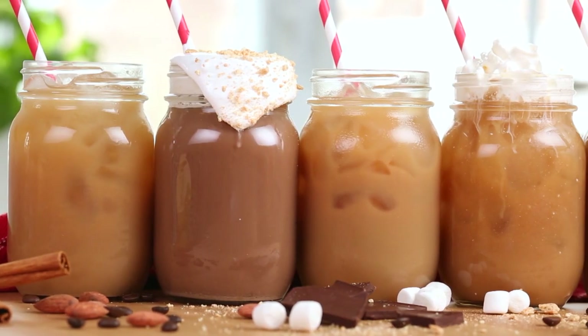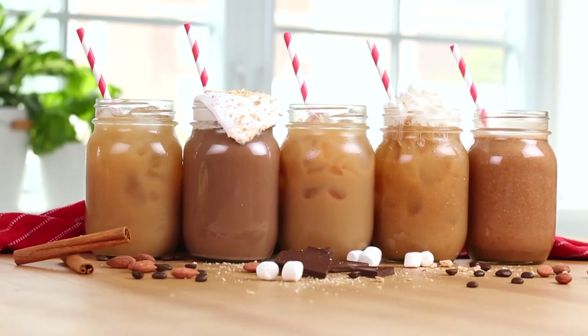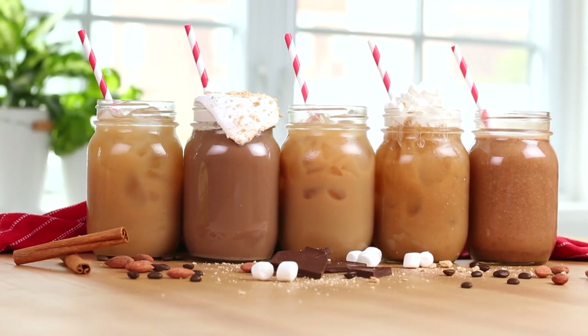Hey my loves! As many of you probably know, coffee is right at the top of my food pyramid. It is an absolute essential in my life. And as the summer months are approaching, it's always great to cool things down with some tasty iced coffee recipes. This year I've got five brand new iced coffee ideas that I think you guys are going to love.